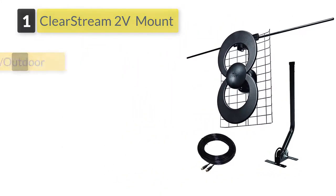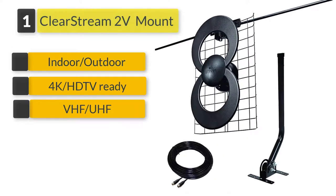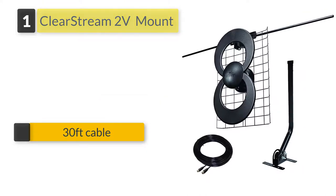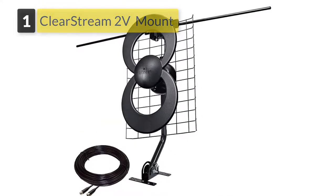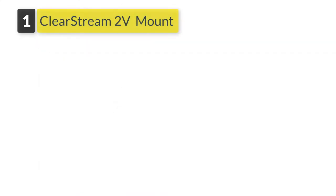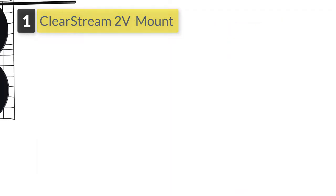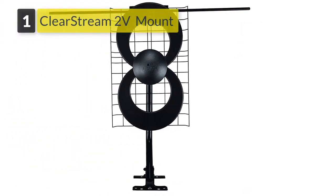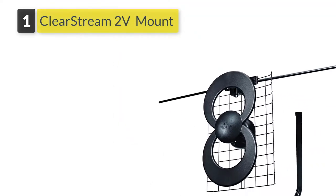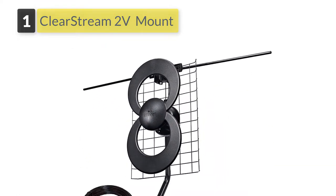Number one: ClearStream 2V HDTV Antenna with 30-feet cable. The ClearStream 2V indoor/outdoor HDTV antenna with mount and 30-feet cable has similar features as the previous model but with notable upgrades. The most significant feature is the heavy-duty 30-feet cable included for installation, along with a 20-inch J-mount mast to secure the antenna in all weather conditions. The antenna receives VHF and UHF broadcasts and provides beautiful picture quality for 1080 high-definition broadcasts.